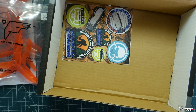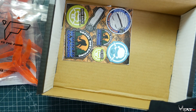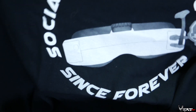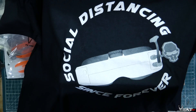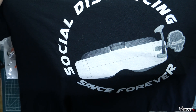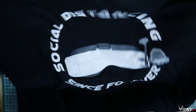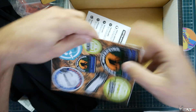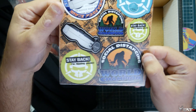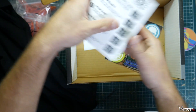Zooming out so you guys can see the shirt we got for this month — it says 'Social Distancing Since Forever.' I like it, I like the shirt. And for the stickers this month: 'Social Distancing World Champion' and 'Stay Back, I'm Ripping Packs.' I like the stickers, they're cool.